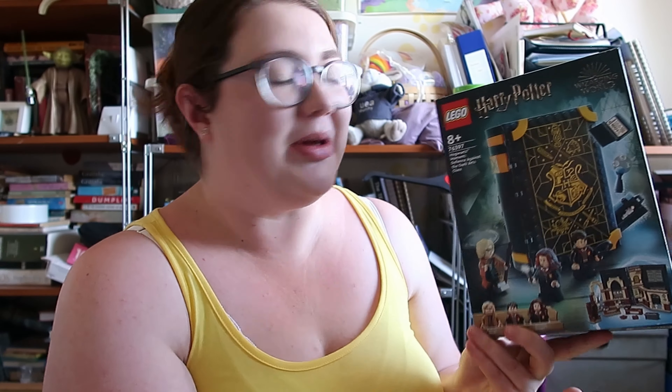Hello friends, my name's Hannah and welcome back to another video. Today I'm going to be doing a review of the Defence Class Hogwarts Moment.